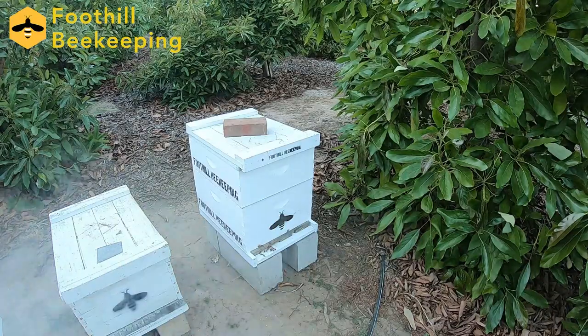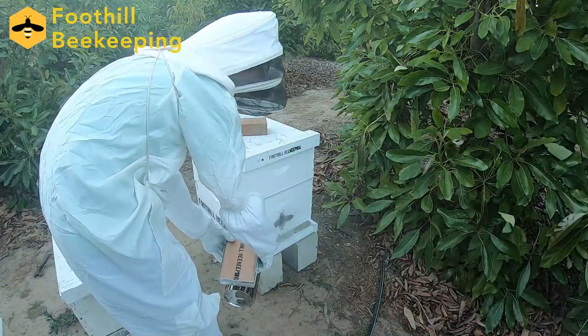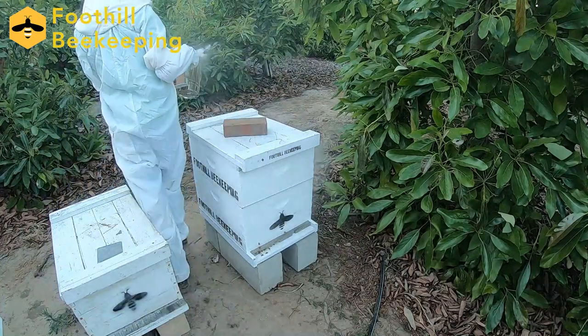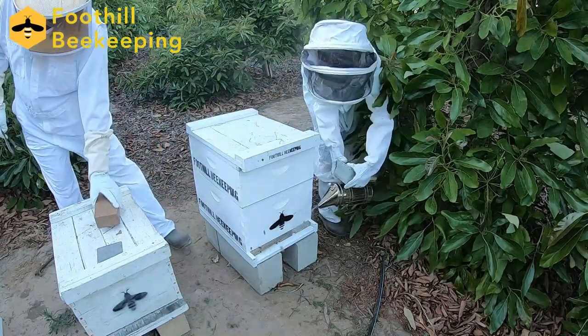So now we're just going to start smoking them just to let them know that we're here. We've got a smoker on all sides because this is our larger hive with an upper honey super and a lower deep brood chamber — which we can take off that brick.